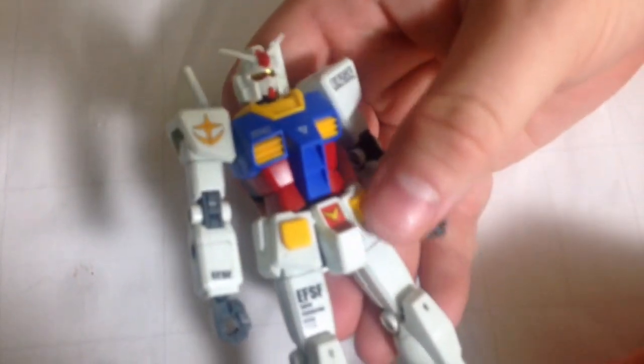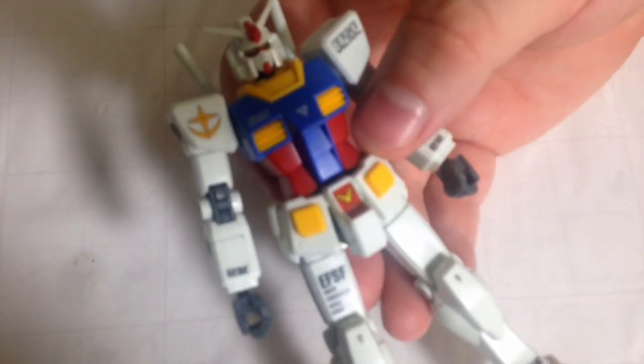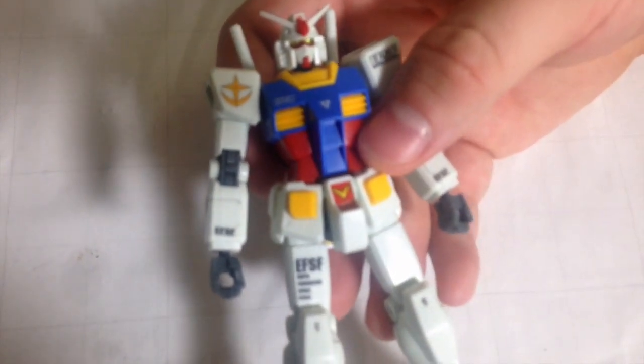There are some accessories. It also comes with a bazooka which clips onto the back, but I'm not going to get that because I'm not entirely sure where I put it. It's nothing spectacular — it's just a normal Gundam bazooka.